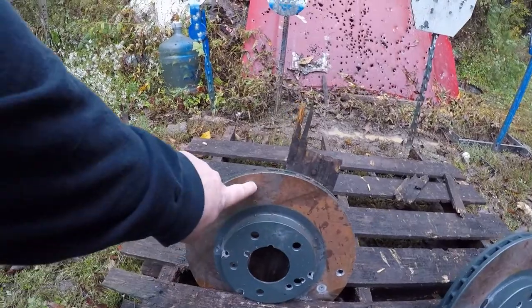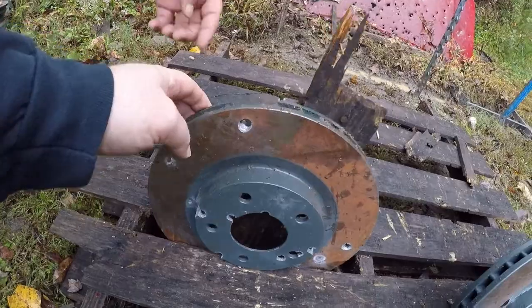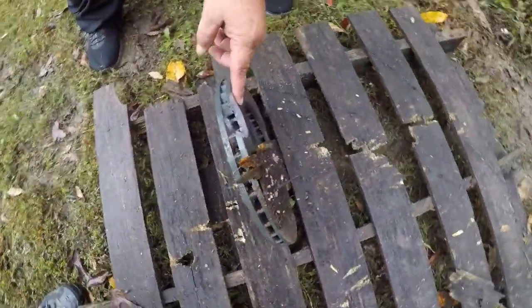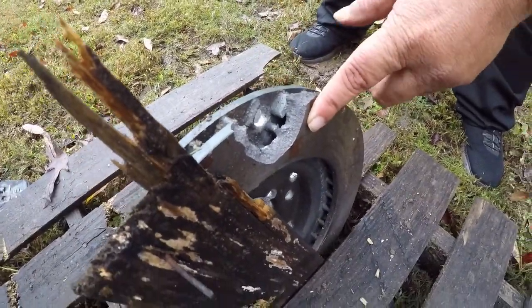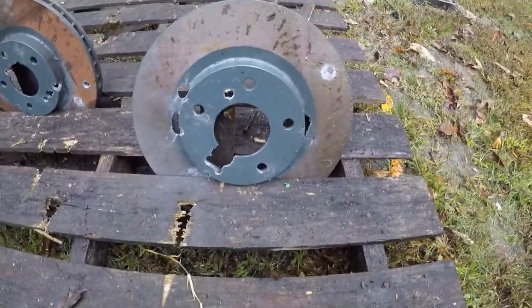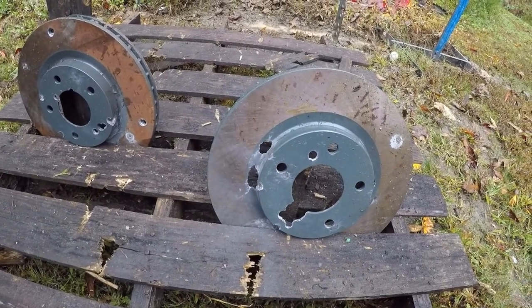That is new — that's the 7.62x39 right there, it blasted all the way through. Let's check the backside — look what it did to the backside: good lord, it cracked it across the top. That did better than the 5.56 or .223. Look at the double connection on that one — that blew right through that side piece there.